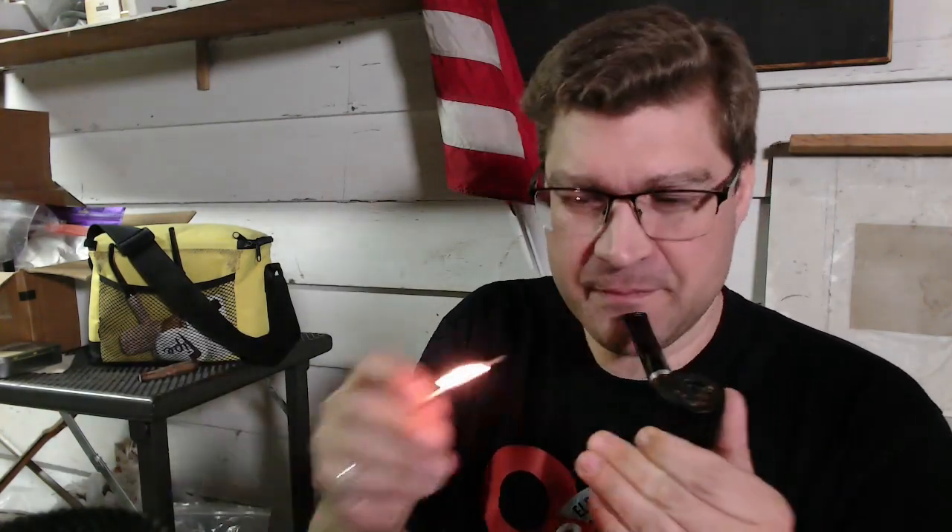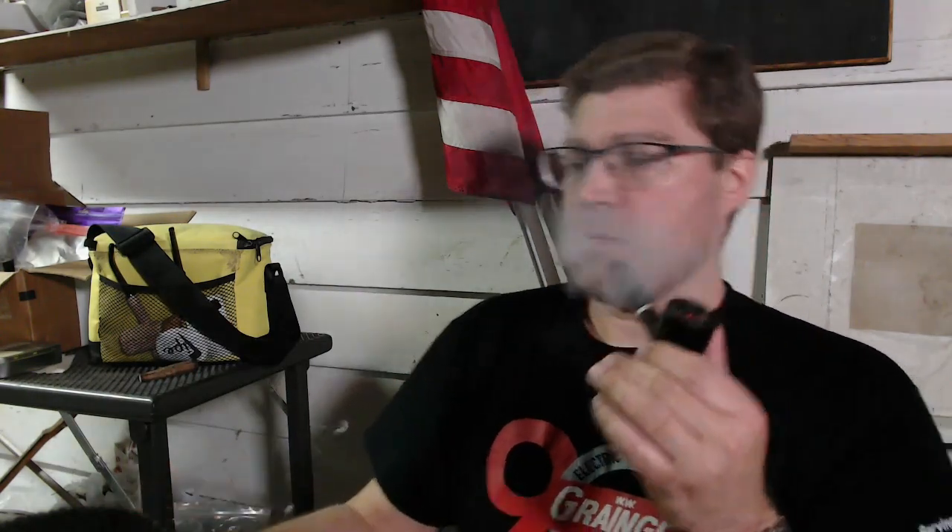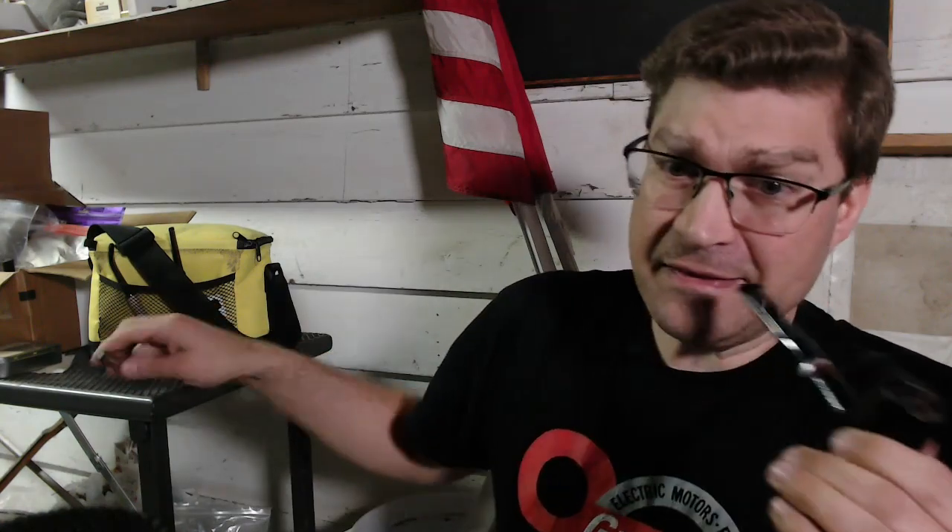Hello YouTube, the YTPC smoking buddy man back again. How about a pipe video? I know most of the time — well, all the time — that's what I come to these videos for, that's what I enjoy. That's how I enjoy this hobby — I think of it as a hobby — something I enjoy in my free time to relax.